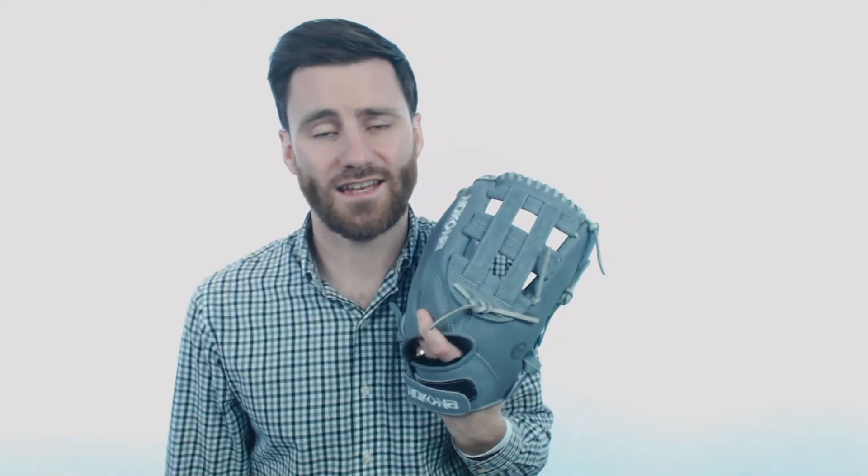The American Kip Leather on the glove is going to be comparable to Japanese and European Kip Leather. If you take a look here you'll see that I can squeeze a little bit, but it is a stiff glove and it is going to take some break-in before it's 100% game ready. But if you put in that time, I think you're going to be pretty happy with the end product.